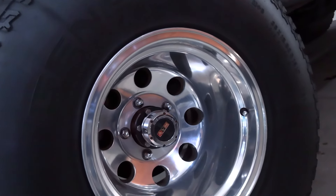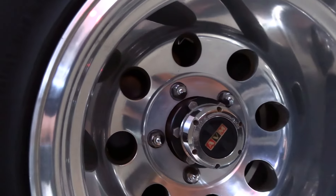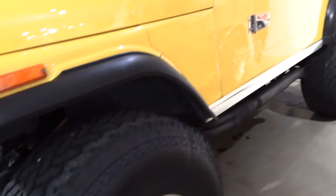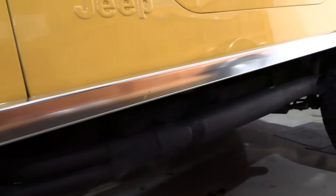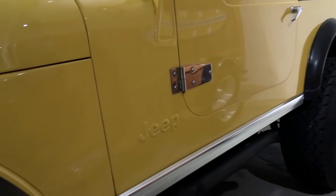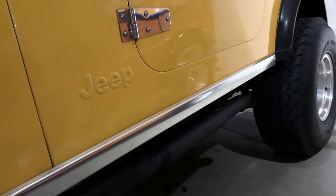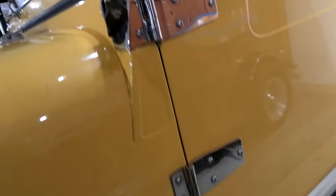Nice aluminum wheels — I believe those might be Eagle alloy wheels, but I'm not sure. Got the manual locking hubs. And it's got headers going into side exit exhaust. Nice little rocker plates there, and nice bits of chrome everywhere.